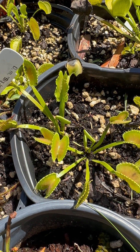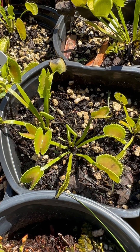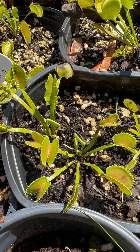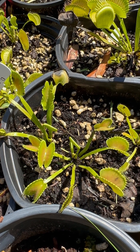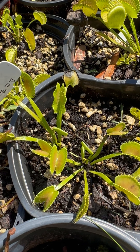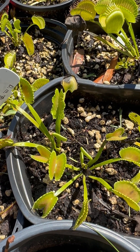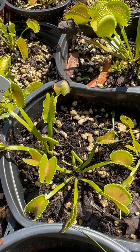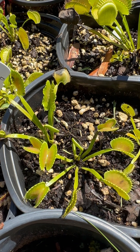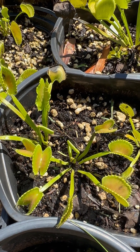What if my Venus flytrap grows a crazy trap? This can be a cause of concern for a lot of new growers. It can be a sign of a pest issue, but for the most part it's nothing to worry about. They will do this periodically no matter what trap you grow, and that's why we have so many different cultivars of Venus flytraps — they always grow some wonky traps. As long as it's happening every now and then, it's just a product of their growth habit and something you should enjoy.